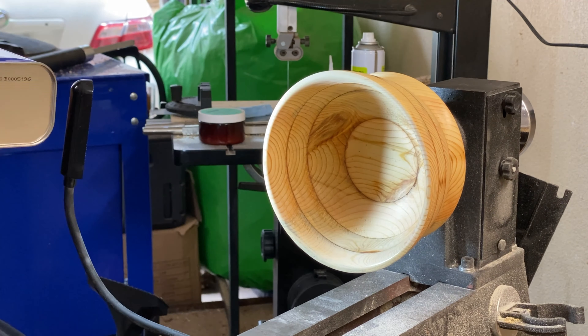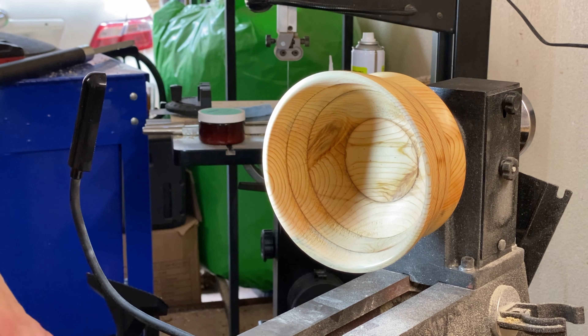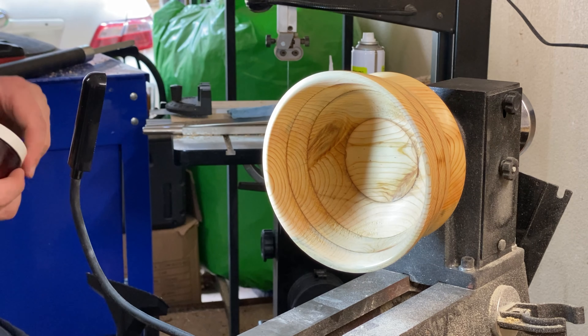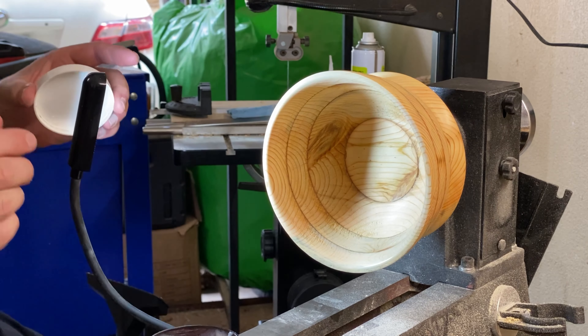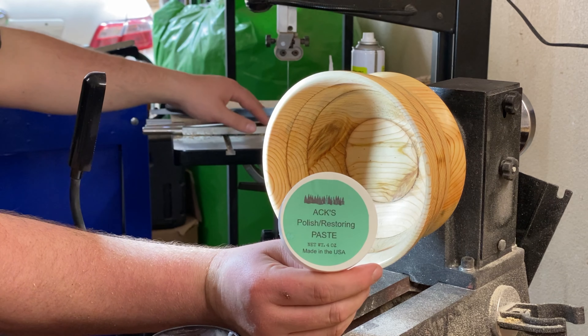Use denatured alcohol to get that all wiped off clean. And then last but certainly not least, the Axe Restoring Polish — it's definitely my favorite part. Get that nice shine on there.